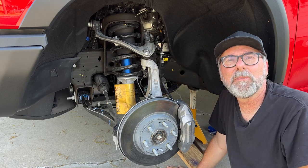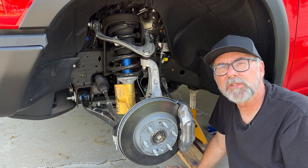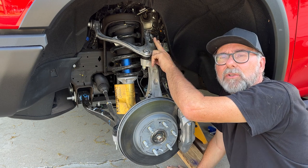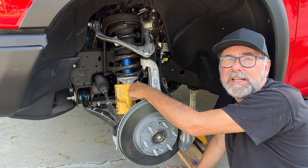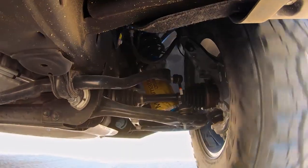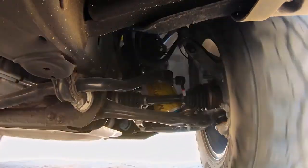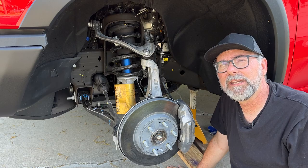Here's the front end of the ZR2 Bison and like a regular Silverado it's a double wishbone front suspension, or dual control arm. In this case the upper control arm is aluminum and the knuckle is aluminum. Of course we have the coil over Multimatic DSSV spool valve damper right here and some other interesting stuff that we'll look at when I get in a little closer.